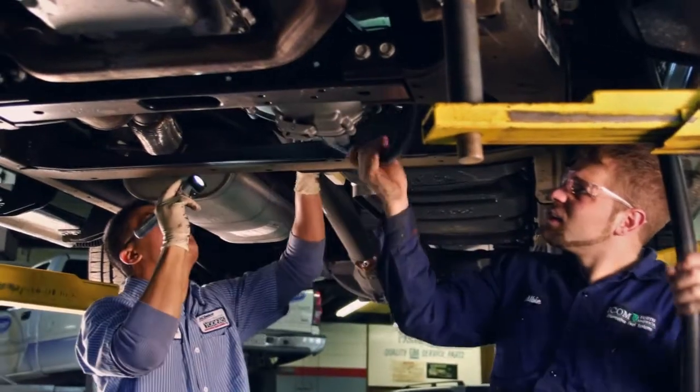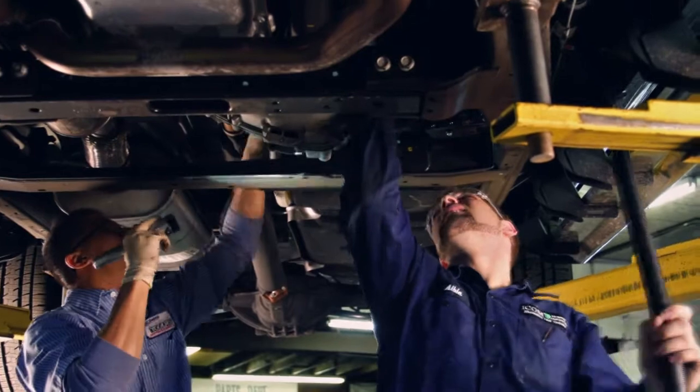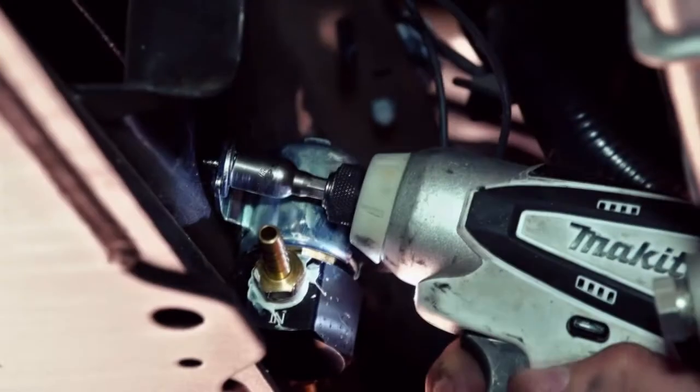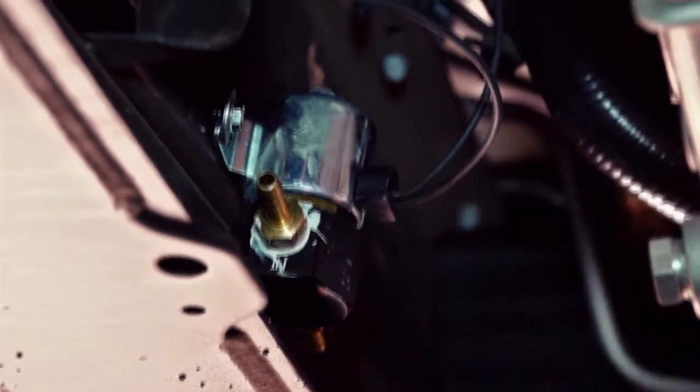Once the tank is installed, gas lines and wires for the controls are run on the vehicle's underside to the engine. The ICOM systems are available as bi-fuel in all platforms as well as in mono-fuel in many platforms.